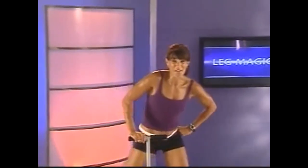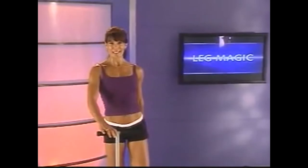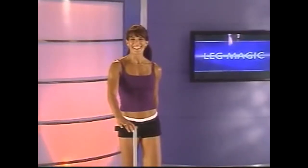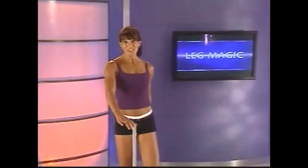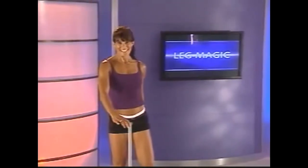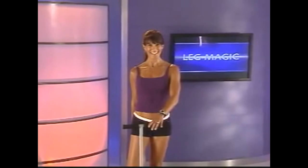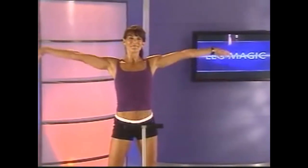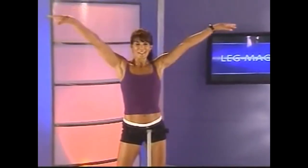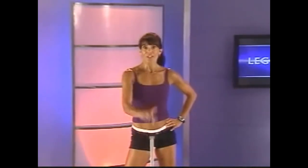Your 13-minute program — you have time for 13 minutes a day. Now using your stand, let's give those legs a little bit of a stretch. Knees side by side. Other side — stretch out those big muscles that you've been working. Step out, inhale, exhale. Remember, consistency is the number one key to exercise success. And with Leg Magic, you'll have that success.